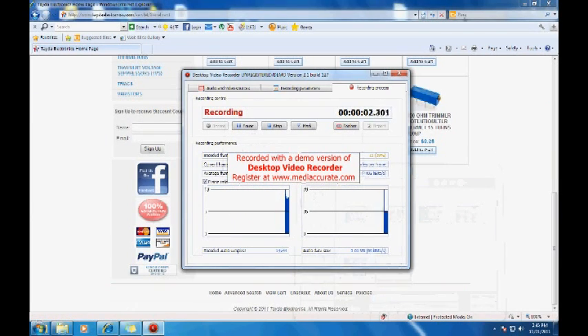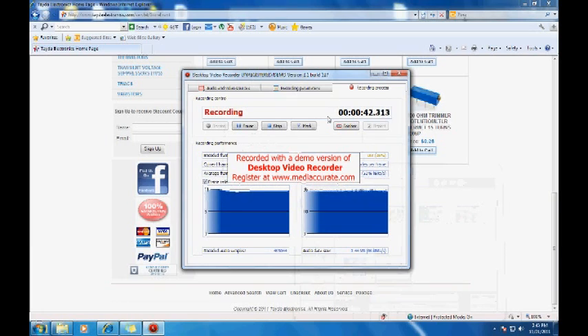One thing I want to point out: these guys have a Facebook page, and if you need a specific component that's not in their store, you can write on the wall of the Facebook page and they'll do their best to bring that item into the store. Then they'll send you a message when it's available and you can order it. I don't know any other sellers that do that — it's pretty insane. These guys have the best customer service I've seen. The whole purpose of this video review is to find places where hobbyists and beginners can buy electronic components cheaply, and I believe I've succeeded. Check these guys out and see what you think yourself.